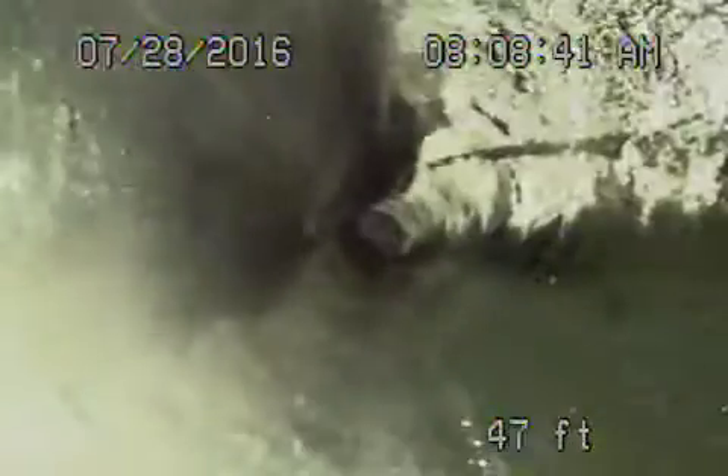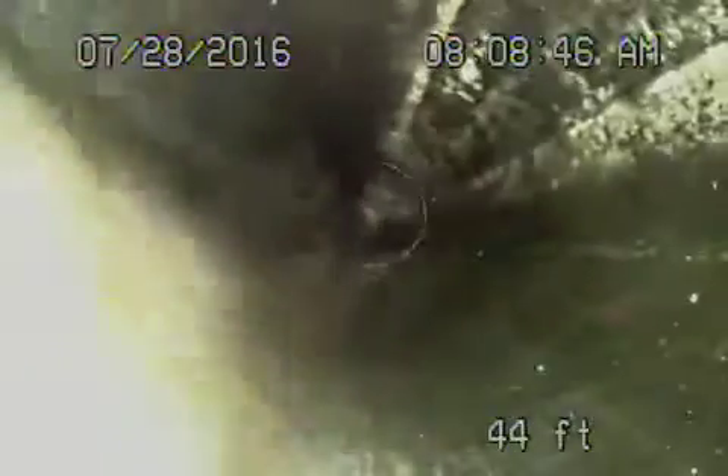As we continue coming back, you're going to see water standing in the line. You can see a little bit of water standing here — this is really not a big deal at this point.